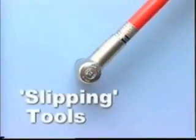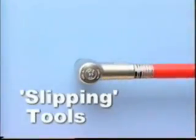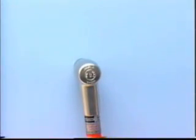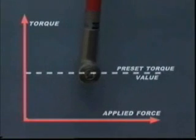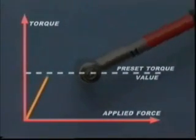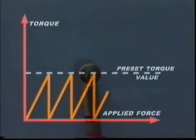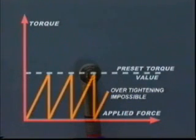With slipping tools, torque again increases with the applied force. At the preset torque value, the mechanism in the tool causes the application of torque to cease and the tool slips free for a short time until it automatically resets. Even if the application of force is repeated, the preset torque will not be exceeded, therefore making it impossible to over-tighten the fastener.